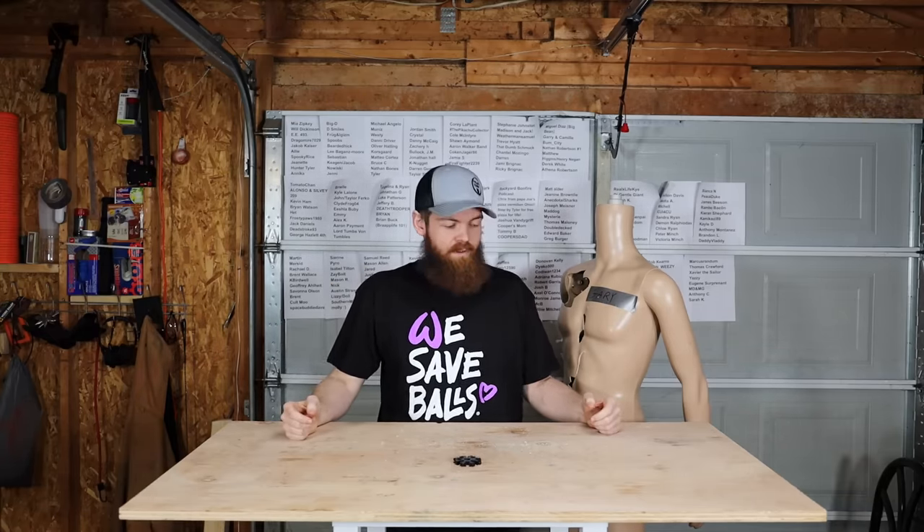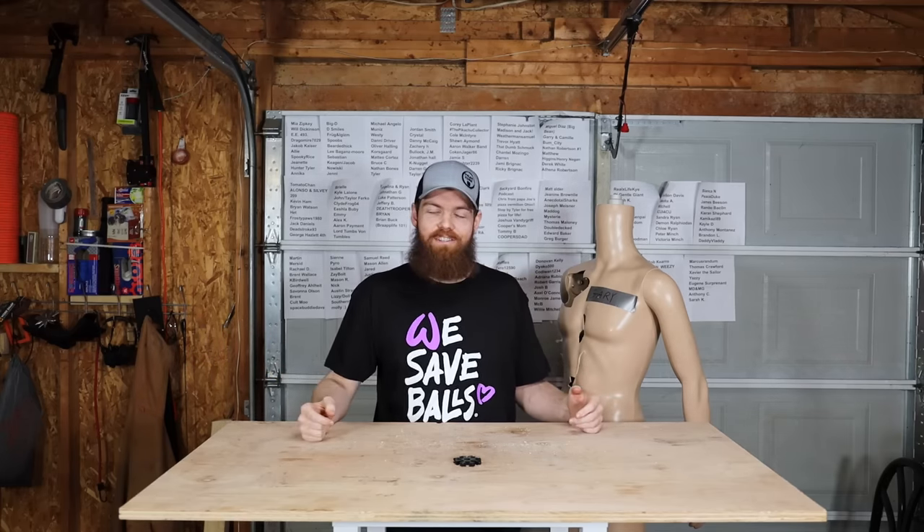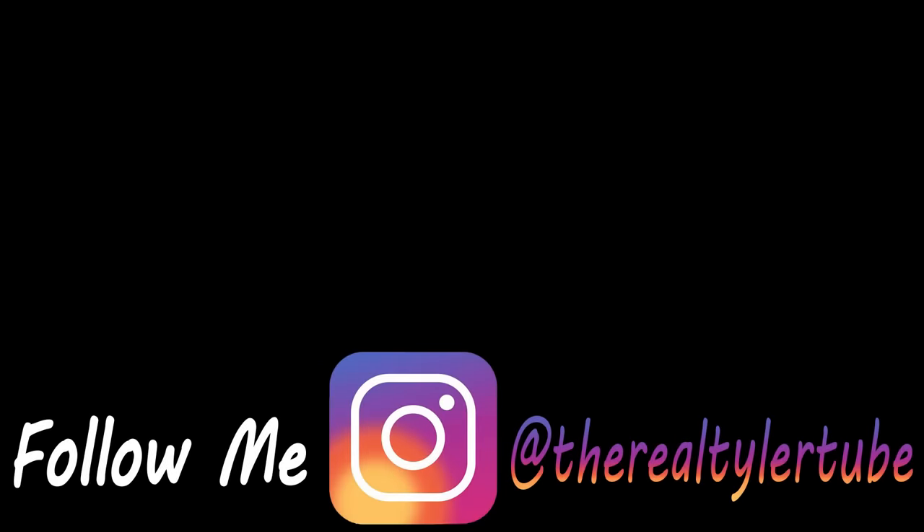I hope you guys enjoyed the video. Thank you so much for watching. If there's anything else you want to see me test, leave a comment down below. I'll see you in the next one. Bye!